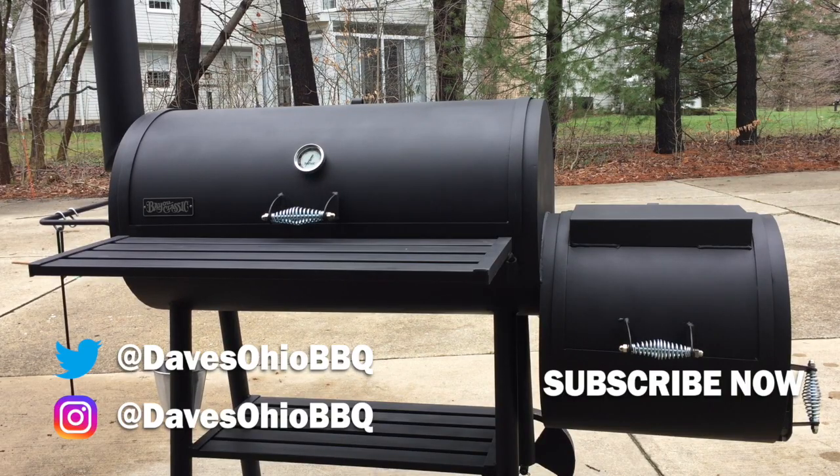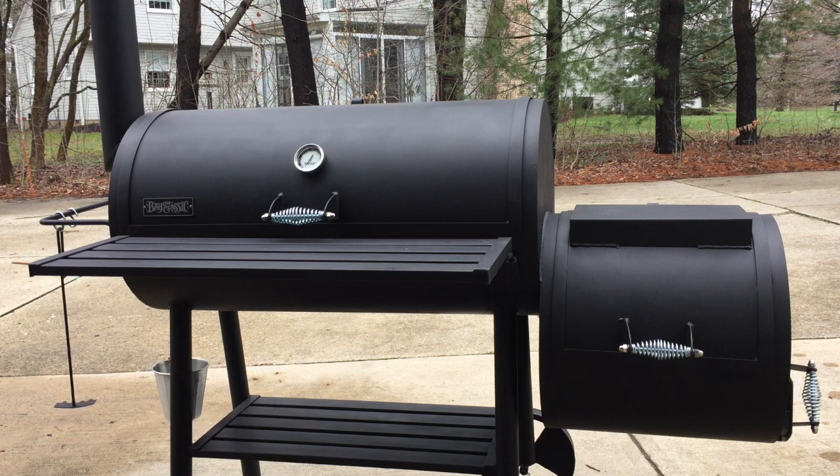Hey everyone, it's Dave from Dave's Ohio Barbecue. Today I'm going to show you guys how to season a smoker. There are a lot of different theories out there on how to do this, and this is basically what I have gathered from watching different videos and reading different articles about how to season it properly.